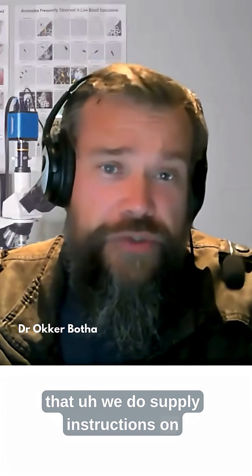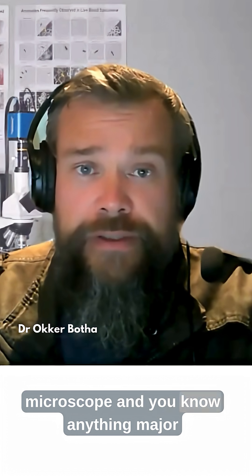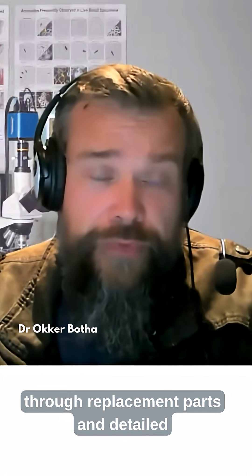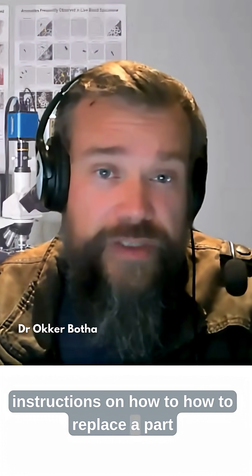We do supply instructions on general care and maintenance of the microscope. And anything major that needs to be replaced, we would ship through replacement parts and detailed instructions on how to replace a part.